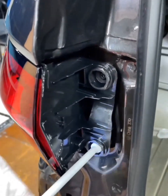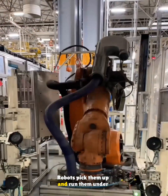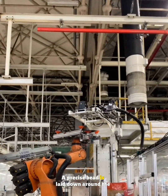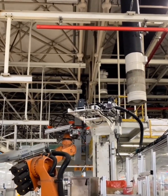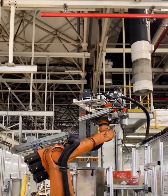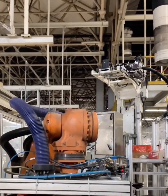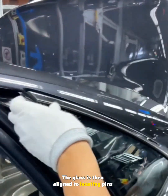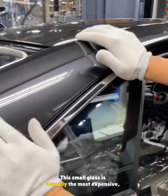Now we move to the triangular windows. Robots pick them up and run them under an automatic glue applicator. A precise bead is laid down around the edges, making sure the thickness is even and no gaps appear. The glass is then aligned to locating pins on the body and pressed into place.